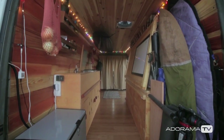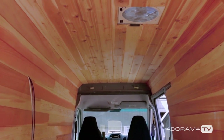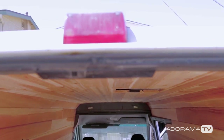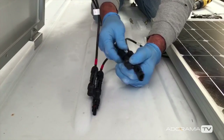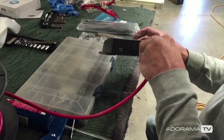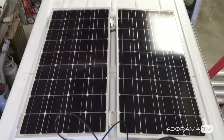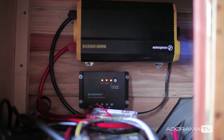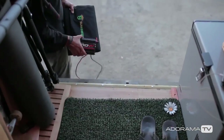My van is kind of my mobile editing studio. I can hook up RAID hard drives and full-size monitors. It has 200 watts of solar panels on the roof and 200 amp hours of batteries below. It has a voltage regulator to keep your batteries from overcharging and keep them stable. It also has a 1500 watt inverter that converts direct current into alternating current, giving you an interface to plug in a power strip. If I want to charge camera batteries, run my laptop, or back up hard drives, I don't need to be connected to anything else.